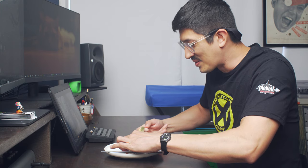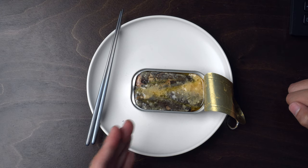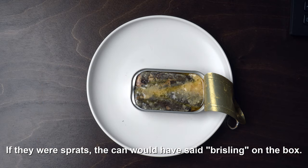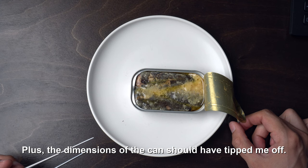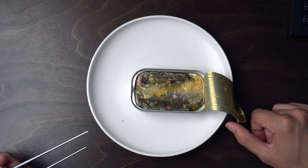What the heck is going on, man? First of all, these are not sprats. Most of the sardines in mustard I've had were sprats. These are pilchards. These are big, old fish. And what's more is I see other stuff in here, but I don't see mustard.